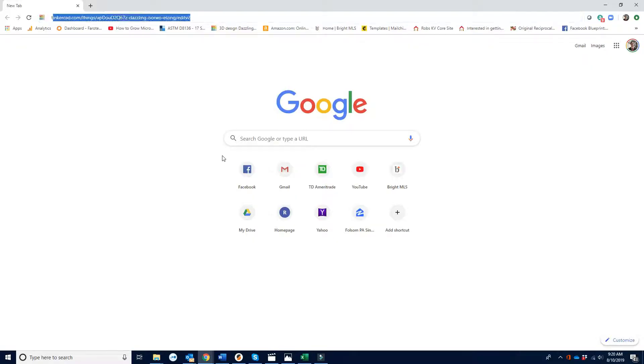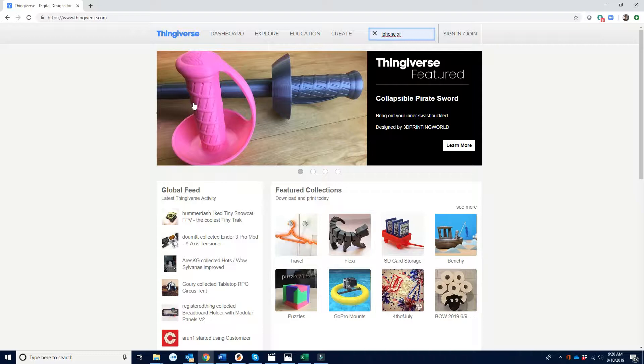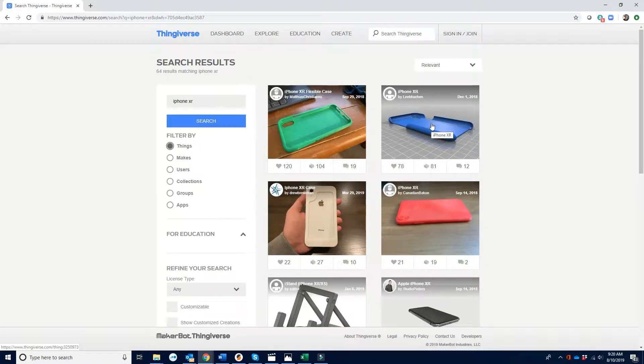Let's check it out. Let's go to Thingiverse. Search iPhone XR. This is the one I printed before, and I like it.